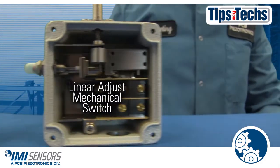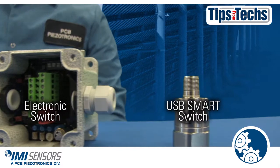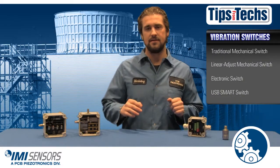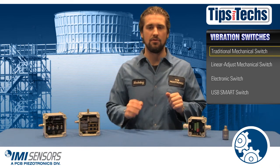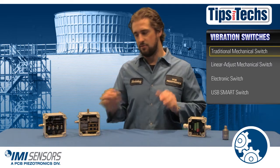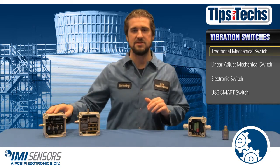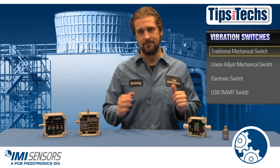Any vibration switch can play an important role in protecting your cooling towers, but which switch will work best for you? The basic form of vibration switch is a mechanical switch. The mechanical switch will trip an alarm or shut down your machinery when it experiences excessive vibration. They do have their faults though — it is difficult to accurately adjust these switches, and in the time of need they could fail you and cause catastrophic failure. You don't want that.